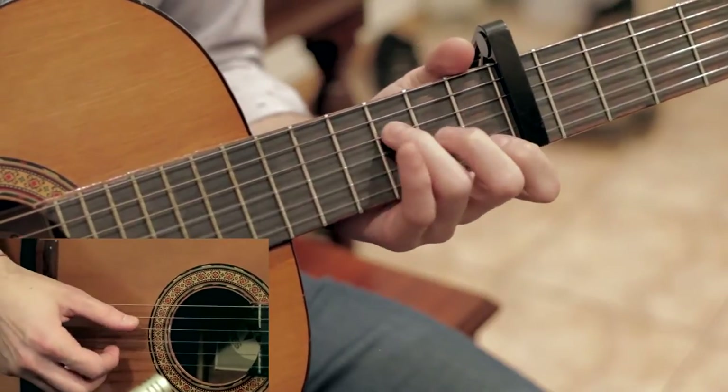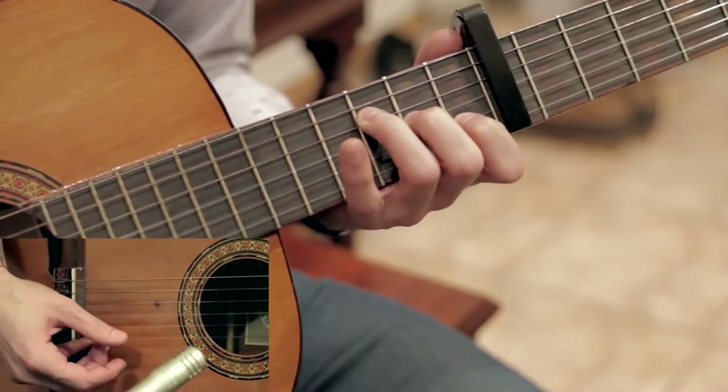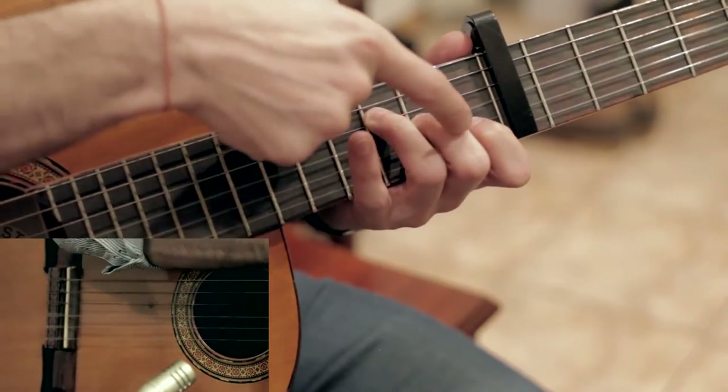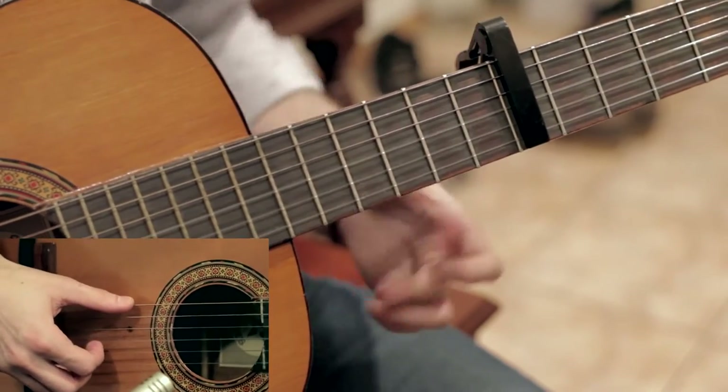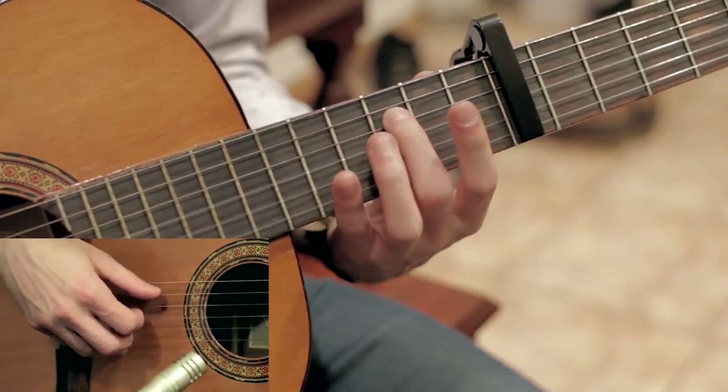And from there I move to an F with an A on top, so I believe that's an F slash A. So it's just an open A, 3, 2, 1. And then to a G, which I walk from a G to a G7 by going up the D string from open, 2, 3.